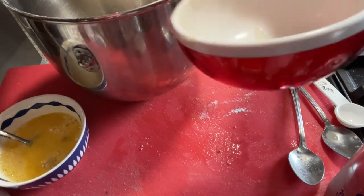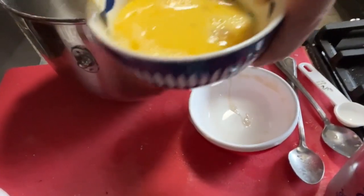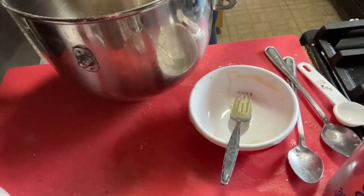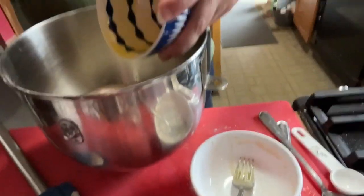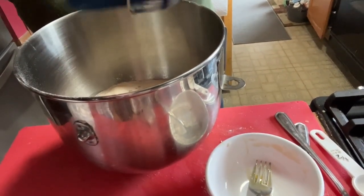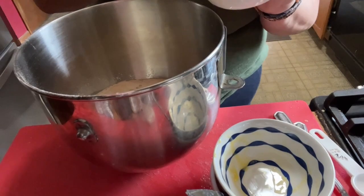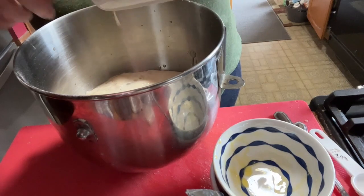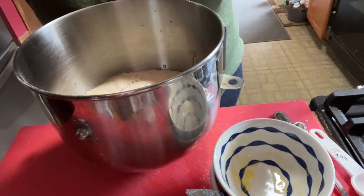I'm going to add our two eggs — sorry about my reach, sorry about knocking the camera. I can see this video is not going to be any better than the last one! So we've got our yeast, our eggs, and now our shortening-milk mixture with the lemon and orange rind — I put it in a mug so it could cool.